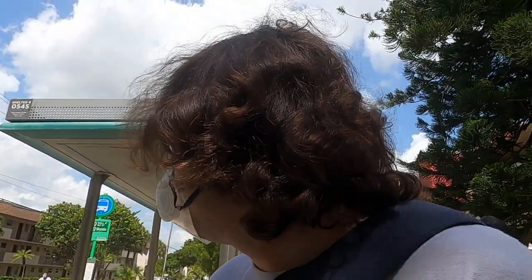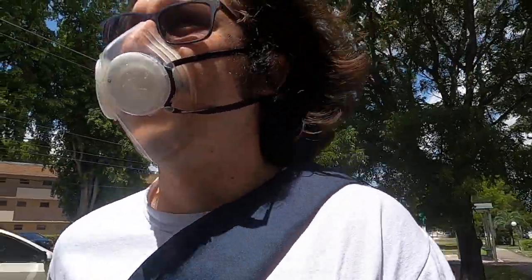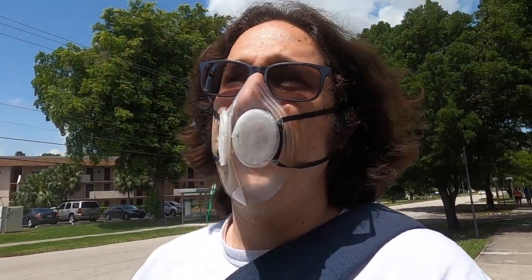The company sells two different kinds of filters for this particular model of mask. They also have a different, slightly upgraded version of the mask. If you want greater protection, the basic mask — I think this one is rated at 94.